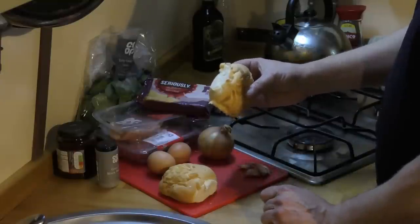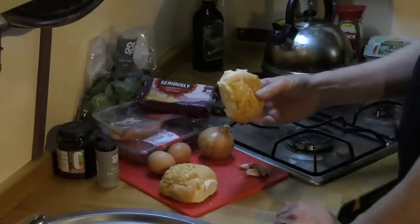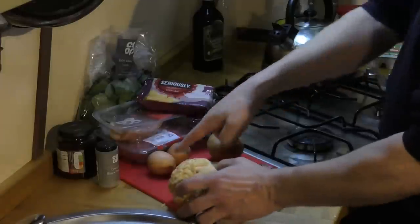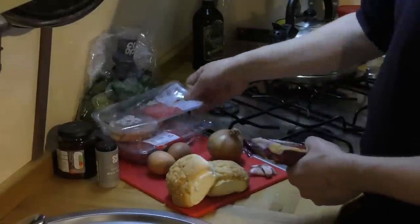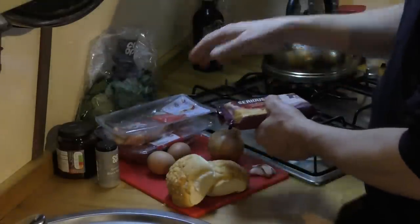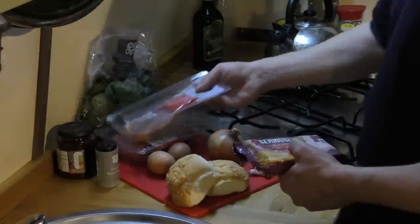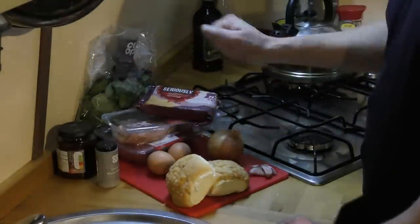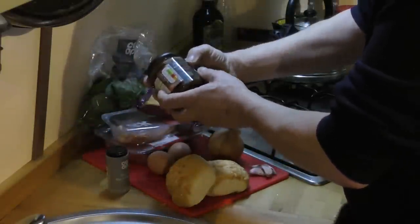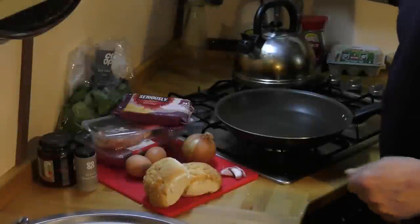First of all, some rolls — cheesy rolls, all I could find from the local co-op — which I'm going to warm up gently in the oven a little bit later. I have some garlic, an onion, two eggs, some seriously strong cheddar, some smoked rindless back bacon — one rasher cut in half per complete burger — around about 500 grams of 12% fat beef mince, some mixed baby leaf salad, ground black pepper, and some co-op slowly reduced irresistible tomato and chilli chutney.